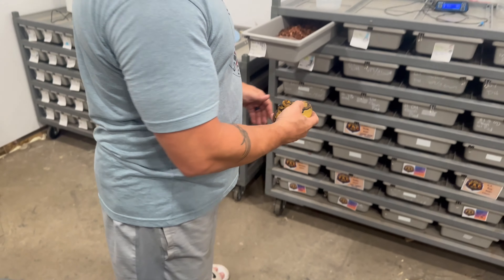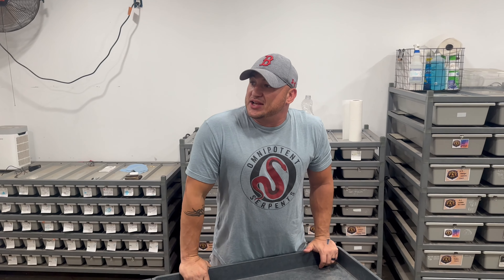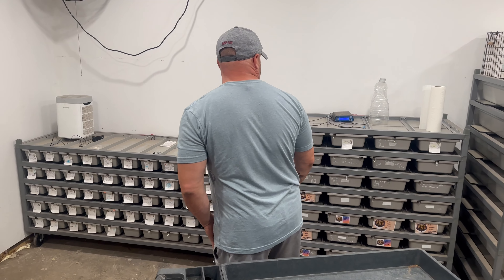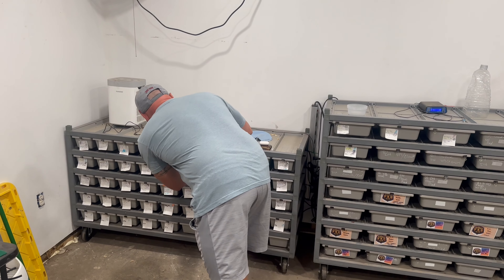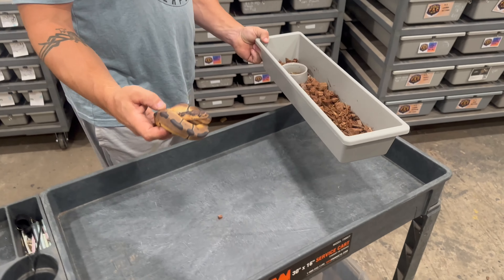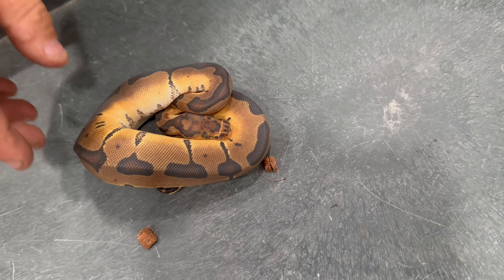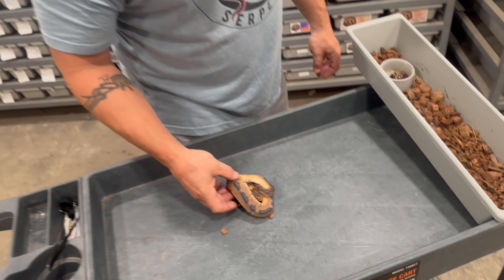So that's clutch one. We'll do clutch two real quick. Clutch number two was our pastel enchi DG het clown male to our blade clown female. This guy's in shed — we have him as an enchi blade clown male 100% het DG.